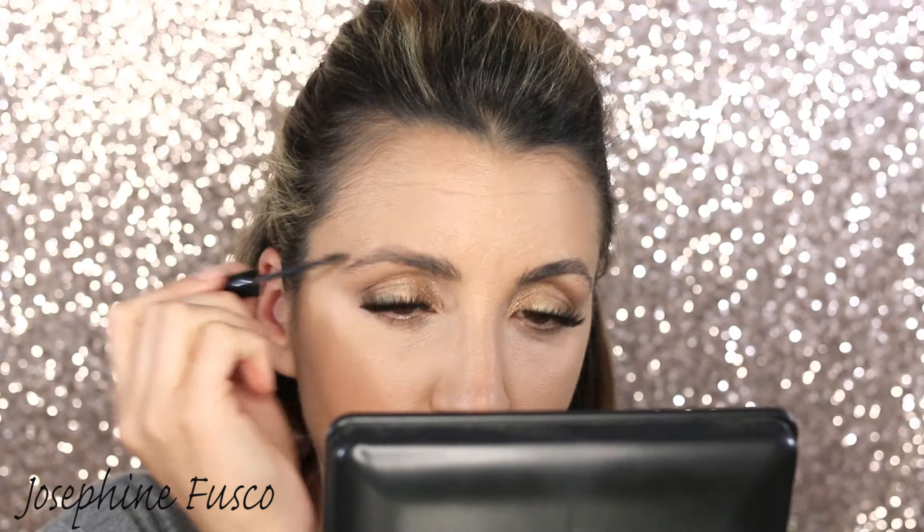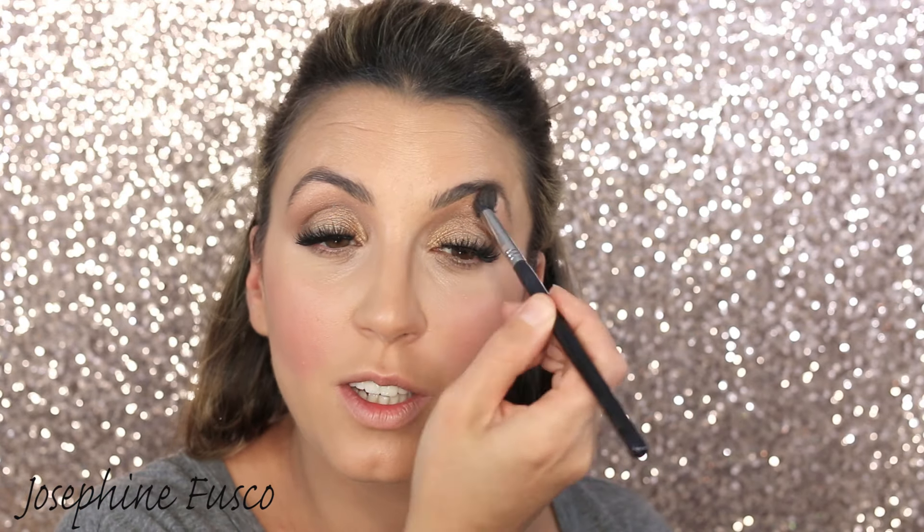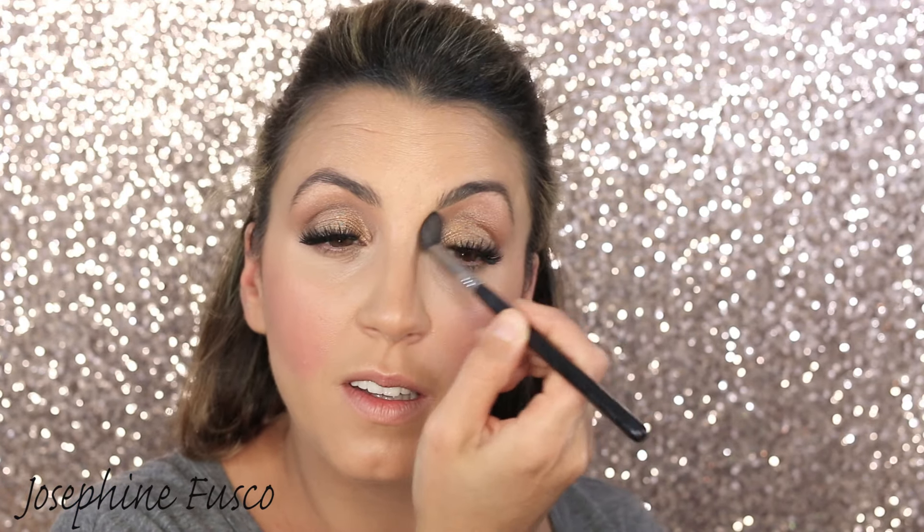For brows I'm using the Benefit Gimme Brow in shade medium, just to gently coat my brows. I don't want anything too structured for date night — I want it to look nice and soft. Now I'm taking the blush from the Becca and Jaclyn Hill palette — love this palette — and then after that I'm going to go into my eyes just a little bit more.